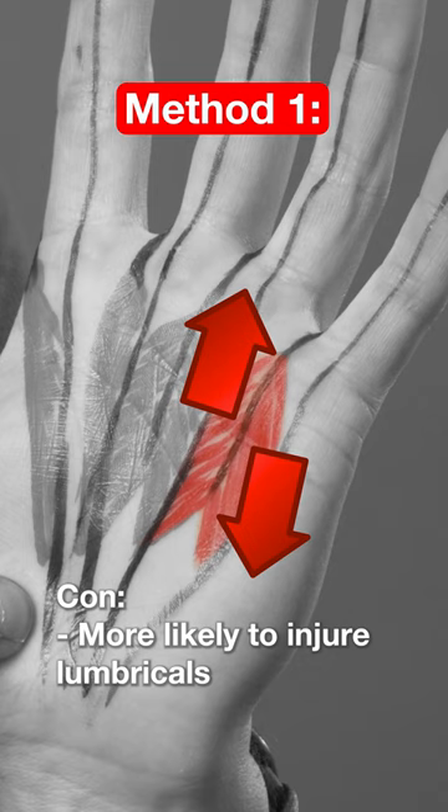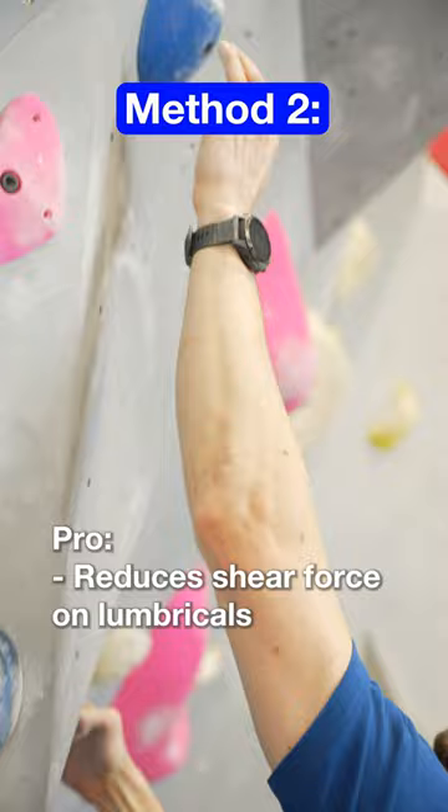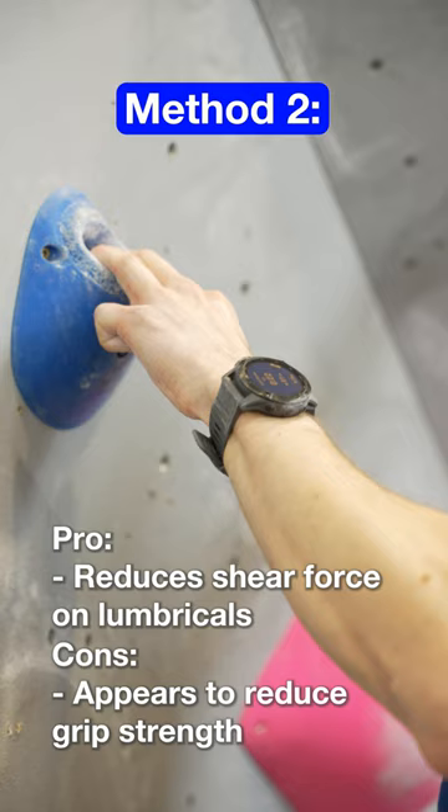We can avoid much of that shear force with the safer method, where our outside fingers are kept more parallel. This can help prevent lumbrical injuries, but the downside is that not engaging those outside fingers as much seems to reduce engagement of the flexor muscle, meaning you won't be able to exert maximum force.